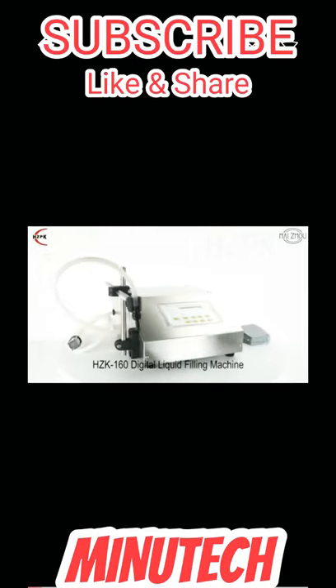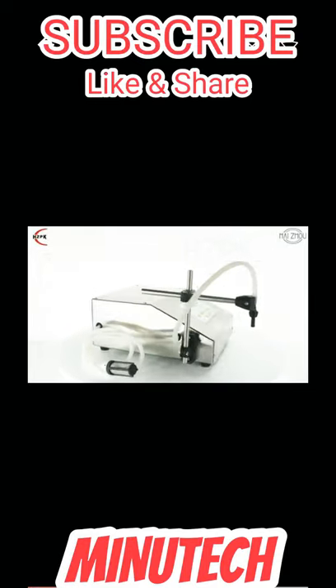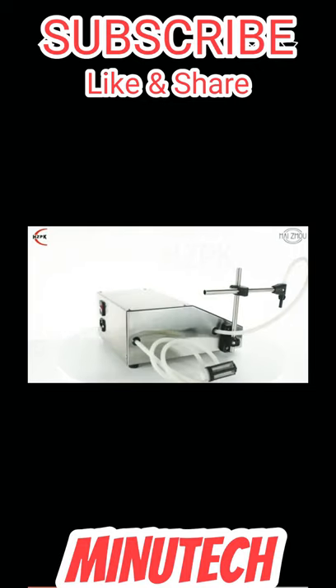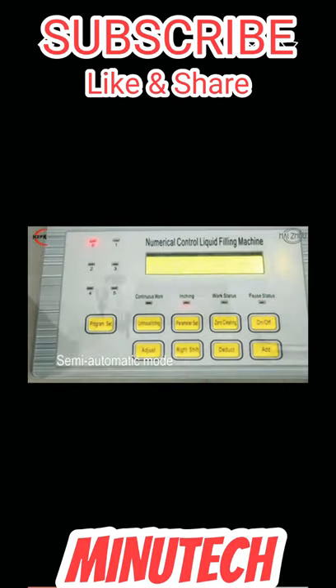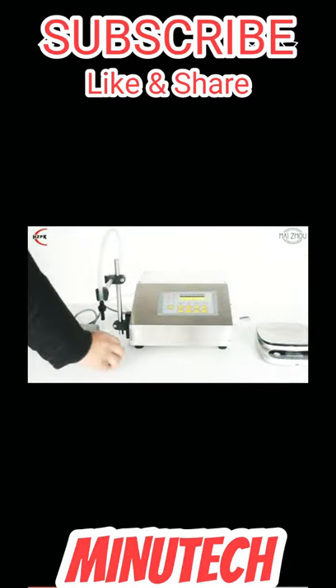The K160 Digital Liquid Filling Machine is the best equipment to fill low-viscosity material and liquid. This machine uses a microcomputer to control the micro-pump in filling time and motor speed, so as to fill the liquid evenly and accurately.